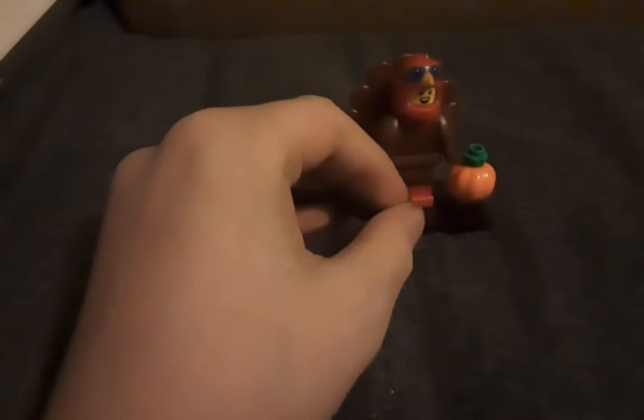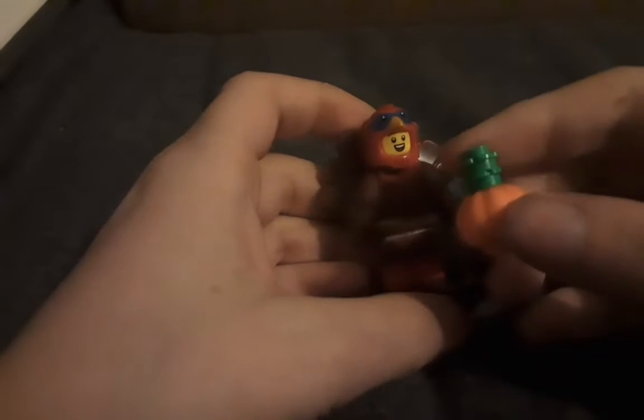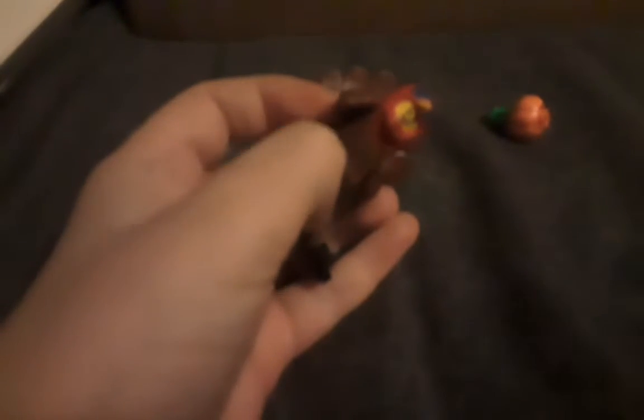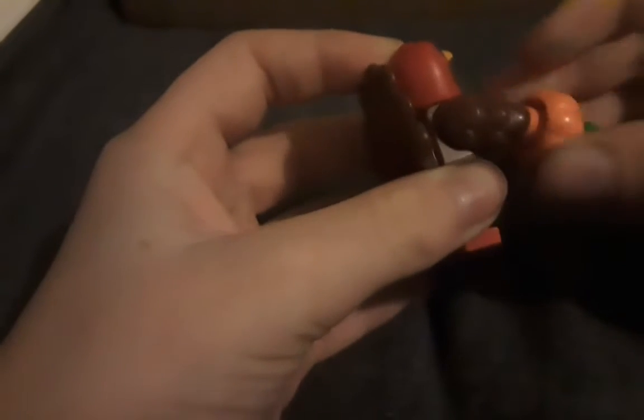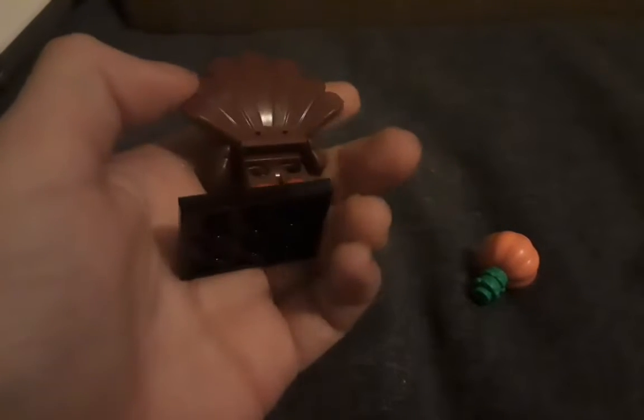We have got the figure all built up. It comes with an extra leafy piece, so just put that in there. The pumpkin is just a normal pumpkin. The arms are nice — it can't hold on to anything, so it can't hold the pumpkin. But it's still got a nice little piece on the back which is sticking out, and nice two-coloured legs.